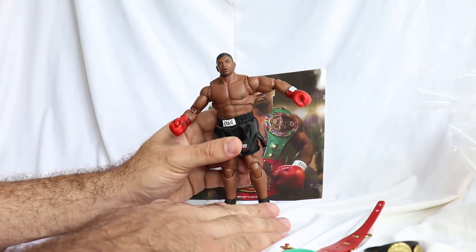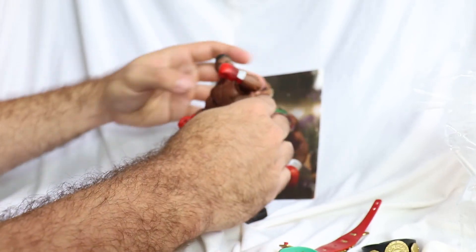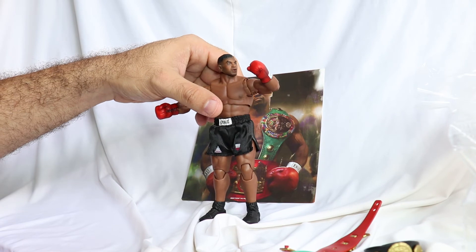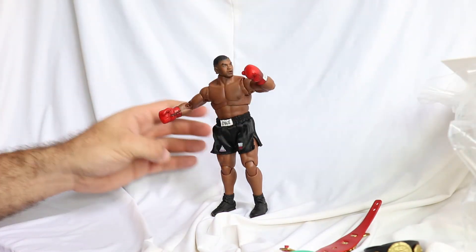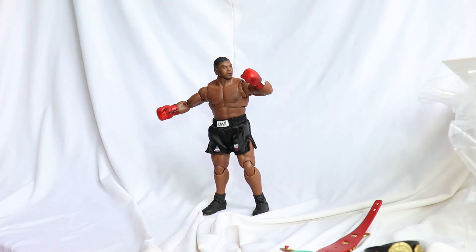So it's a very well-articulated figure. The only thing that was truly lacking, in my opinion, were the extra hands. A hand without a glove, or a hand with the wrap around it. They didn't come. But overall, the figure, for me, is perfect — especially as the Tyson fan that I am. There's not much more to say.